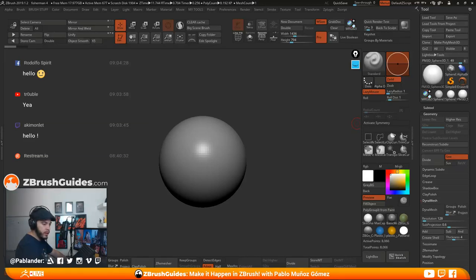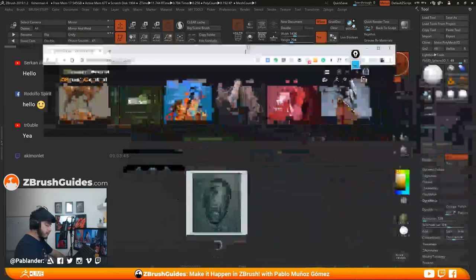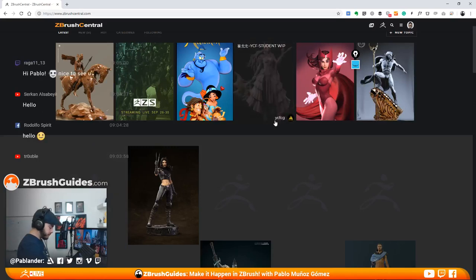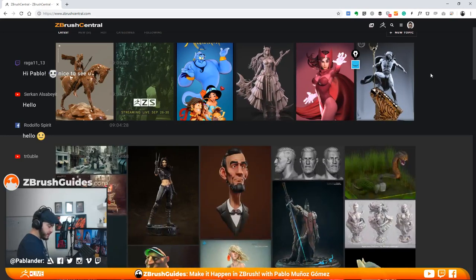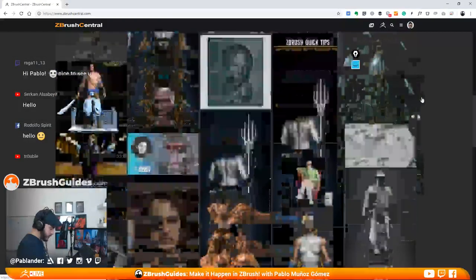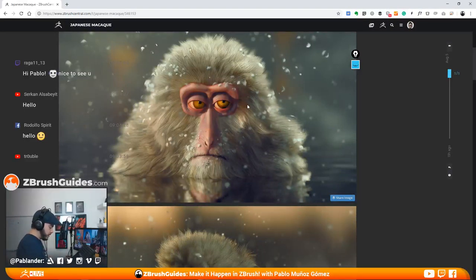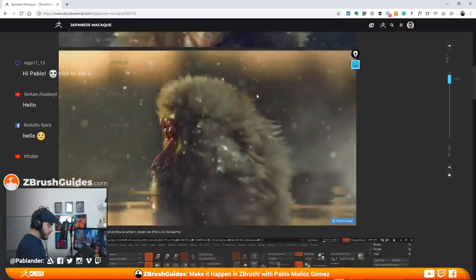I just wanted to show you something before we actually start that we did in the previous stream. Let's have a look. So here is the Zero Central page. Hey, Rodolfo, how you doing? I just wanted to see — this is what I mean about my internet not being very good. So if there is an issue with the stream, I apologize in advance.